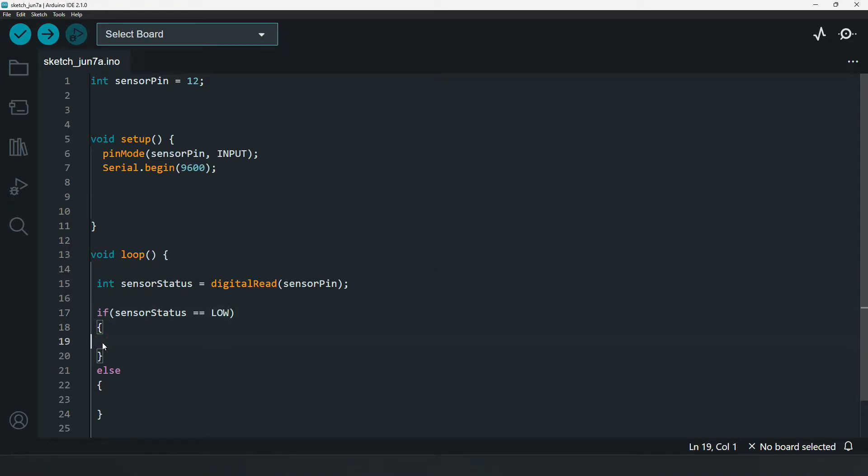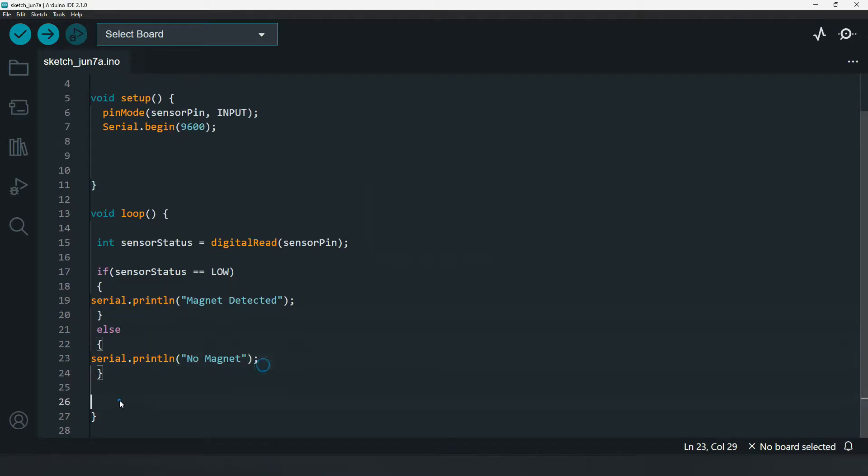If the sensor status is LOW, we use serial print with a new line to print 'Magnet Detected'. Otherwise, we print 'No Magnet'. We also add a delay of 10 milliseconds. This completes our simple program.